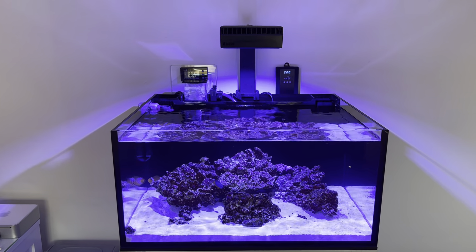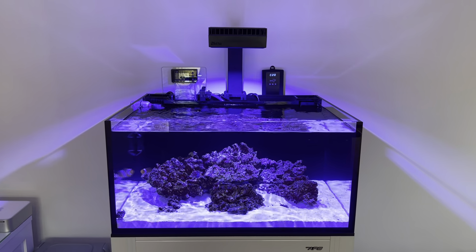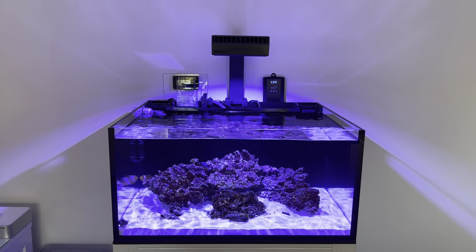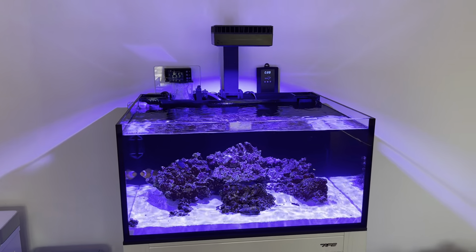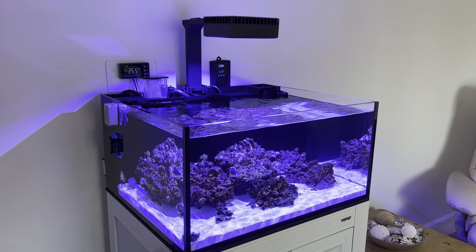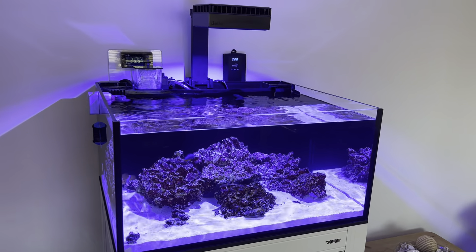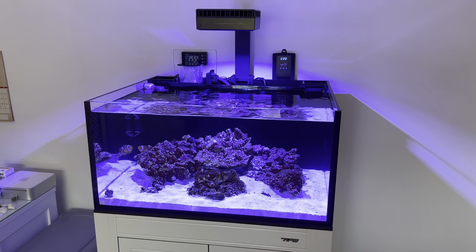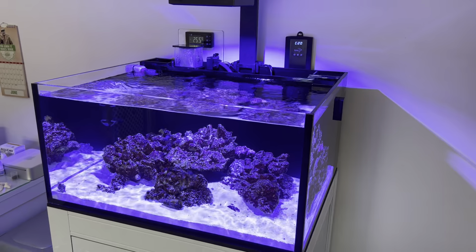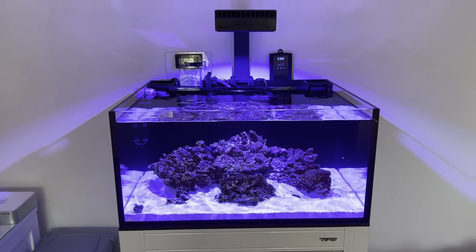The bad point is that the power supply to the Reef LED 90 just stopped working. Big thanks to Power Aquatics — they actually had one on the shelf, held it behind the counter for me, and I went down and collected it. It is different to the one that came with the light; I think it's the one they use on the Reef LED 160. Red Sea obviously knew there was an issue with those power supplies. Not sure if anyone else has had that problem, but we've got the new power supply on and she's back up and running.